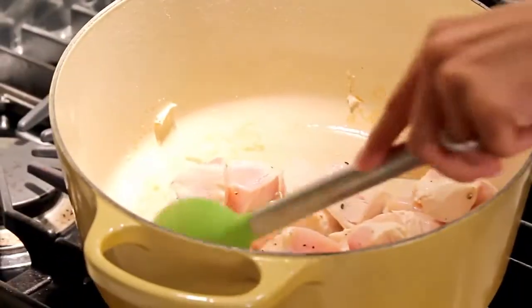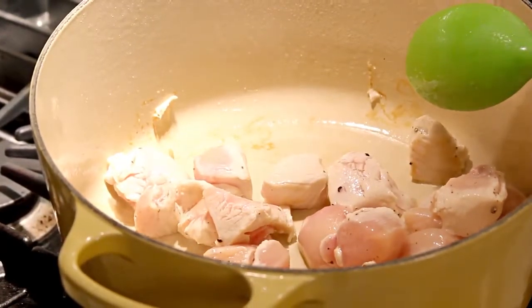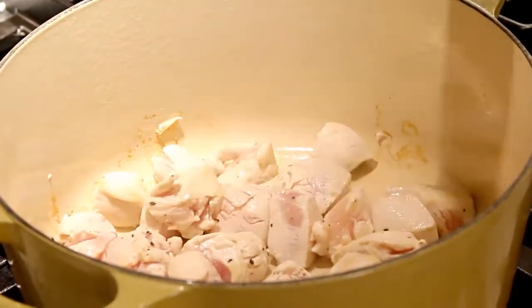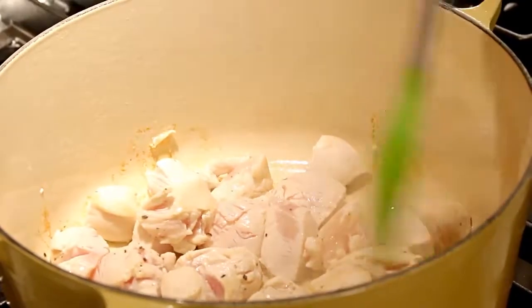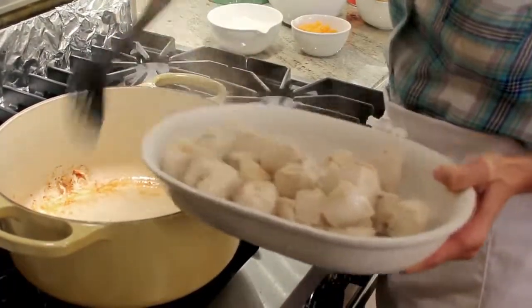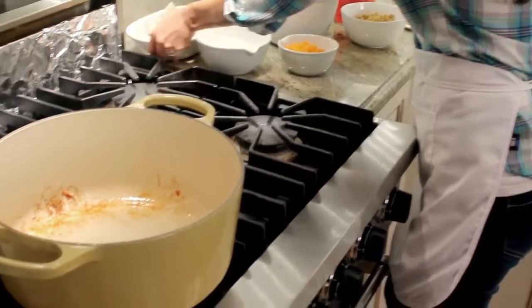You want to cook your chicken on medium-high heat. You want to get a nice golden color on your chicken. You don't necessarily have to cook it all the way through, because when we add it back into the pot it's going to cook in the tomato sauce. That looks pretty good, so I think we're ready to set it aside. I'm just going to lower my heat a little bit — you can just put this into a dish and set it aside. Our chicken's done, so we're going to set it aside while the vegetables cook.